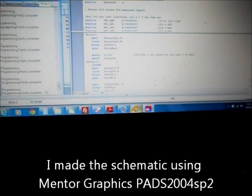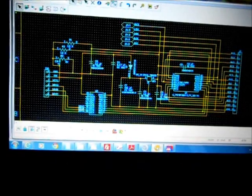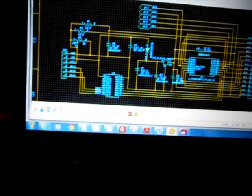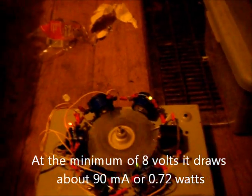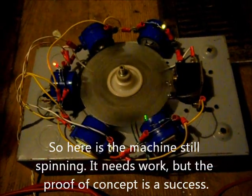Let's see — I'm using MPLAB; here's the source code for the thing. And that's the circuit, basically — pretty simple. Still only at 8 volts — that's 8 volts, 90 milliamps. I guess it does have some possibility.